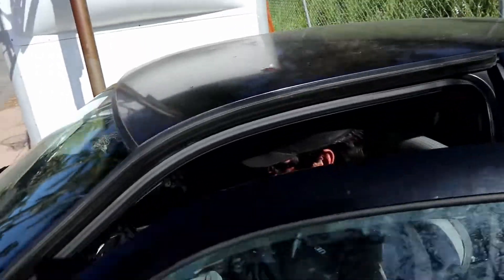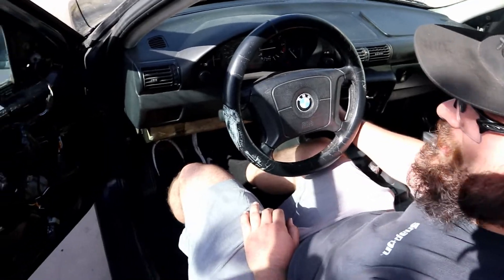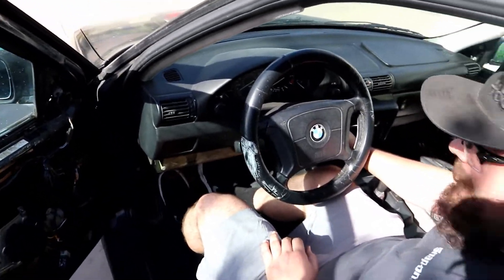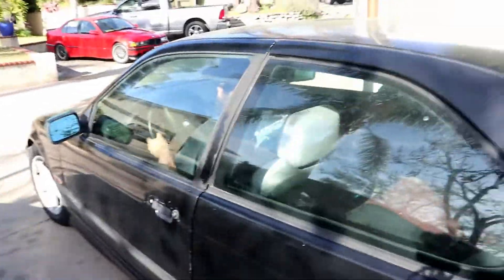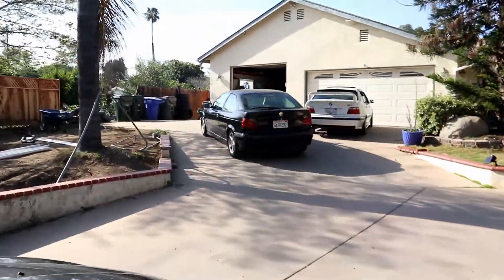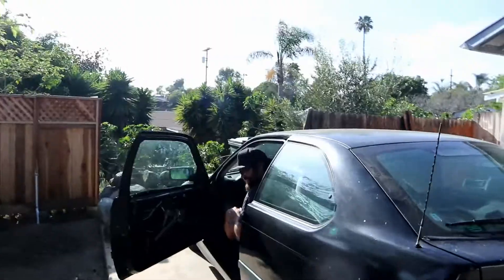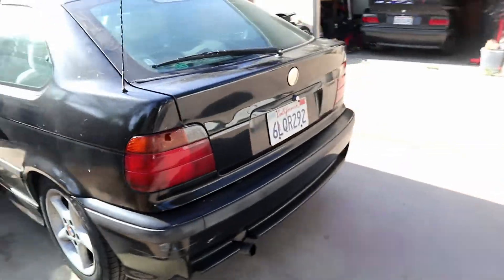Is it doing anything? No. I'm gonna have to start it up in first and just rip it. That's first gear with the clutch in right there — that's what that is. Sick.